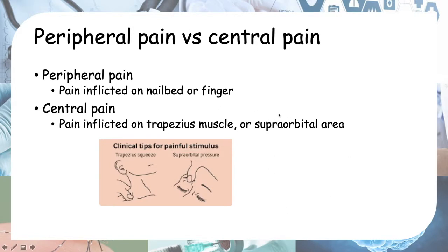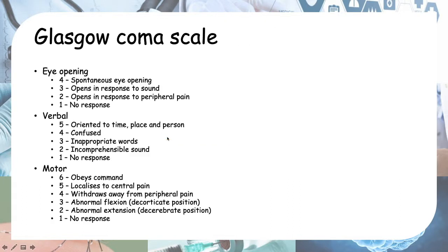Peripheral pain is inflicted on the nail bed by pressing a pen or any solid object against it with increasing pressure for 10 seconds. Central pain can be inflicted in two ways: the trapezius squeeze, where you press on the trapezius muscle, or supra-orbital pressure, where you apply pressure on the bony prominence just above the eye. Both are applied with increasing intensity for about 10 seconds.